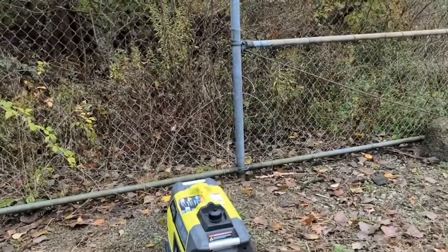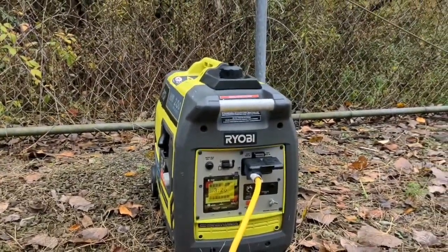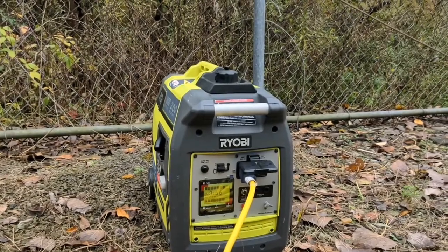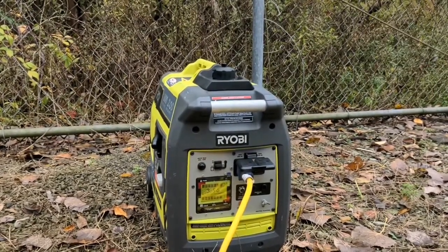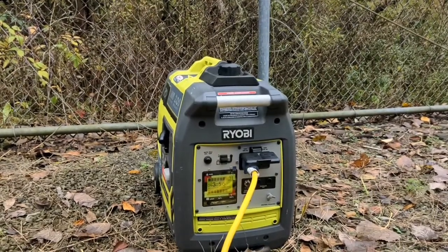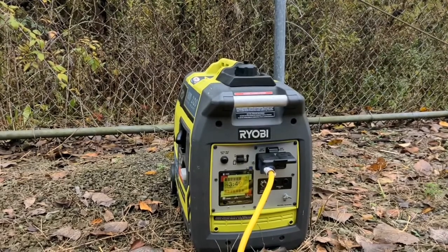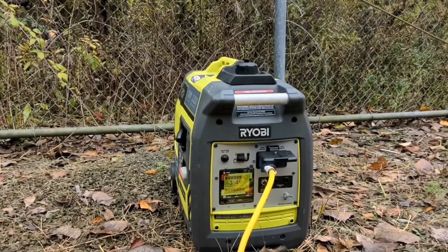This is maybe three or four minutes after the mini split kicked on. You can see we're running most of the load on this generator — about three and a half to four hours remaining, but that's at this full load. My experience with this mini split is it's going to run like this for a few minutes and then kick back down to normal load, so we'll see what happens.